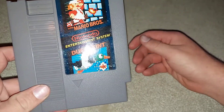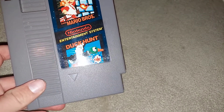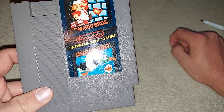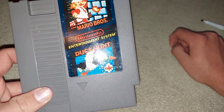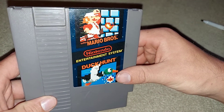Just so everyone knows, because this has nothing acidic in it — these dry erase markers — the label has not been damaged in any way at all. But if you were to spray alcohol or use isopropyl alcohol, it will pretty much disintegrate and discolor the label. There's no marker residue at all left on this thing.